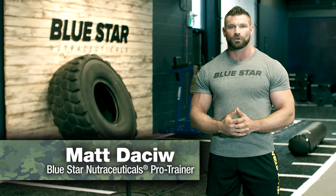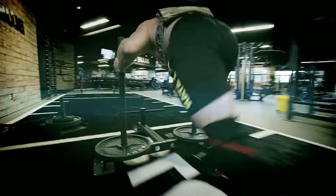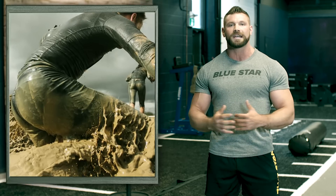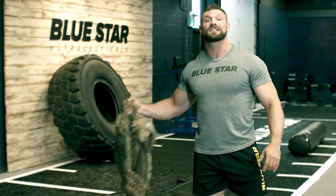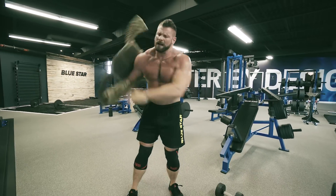Matt Daschew here from Blue Star Nutraceuticals and today we're going to go through a gut-wrenching full-body tactical training workout that will harden your core, develop explosive strength, and max out your conditioning so you can perform flawlessly in even the most grueling and unpredictable situations. I'll be wearing a 30-pound weight vest for the entire workout. It may not seem like much weight but by the end of it I'll feel like an extra person is hanging off my shoulders.